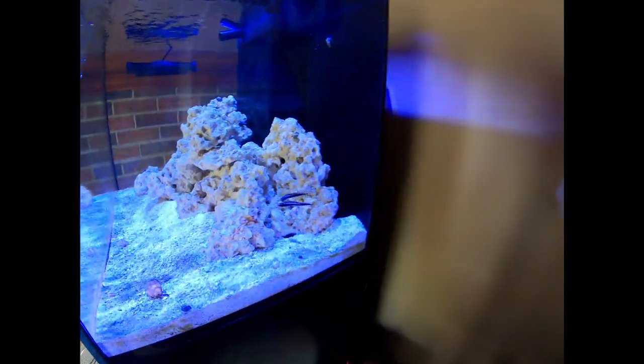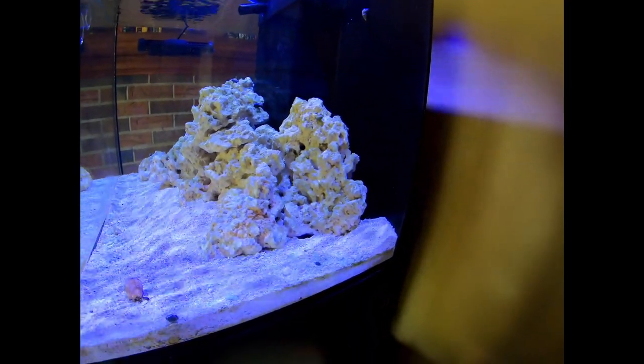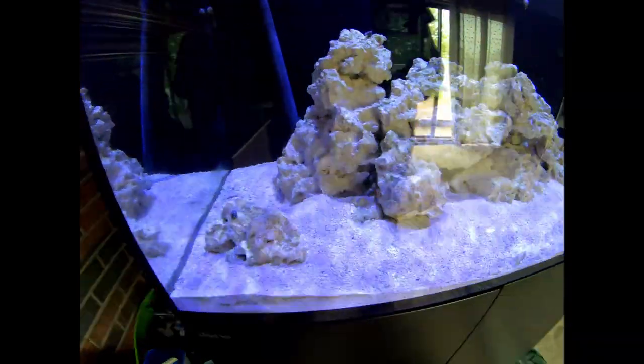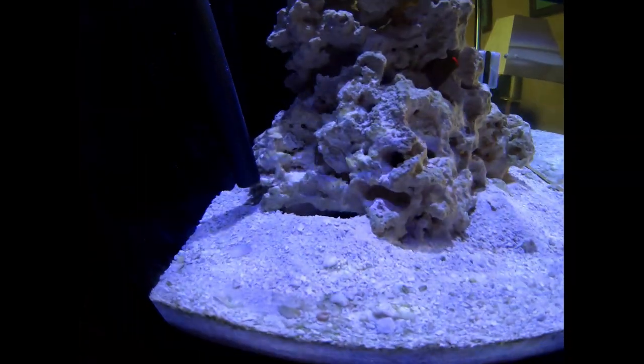I finally got new fish, but you're not going to see them just yet. I did find one more aptasia in here and swiftly killed it off, and I haven't seen anything since. The engineer gobies have been rearranging the tank a little bit — they built this little wall up here, dug that little tunnel, and also built that little mound there.